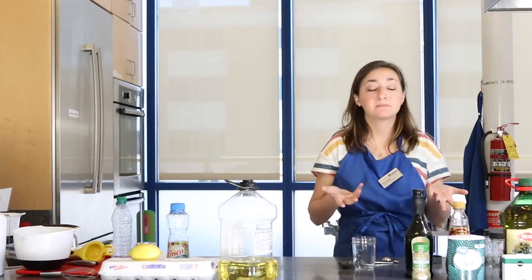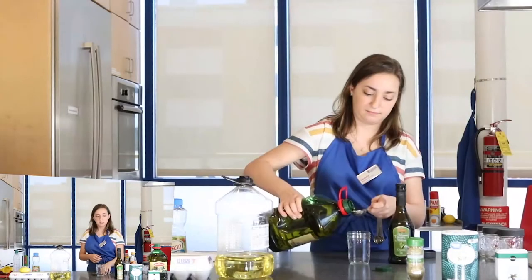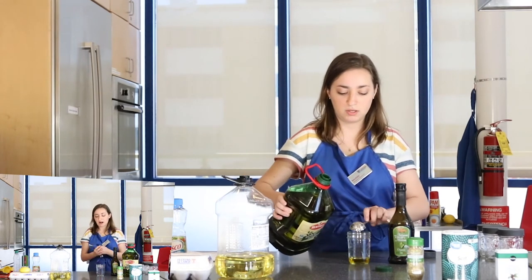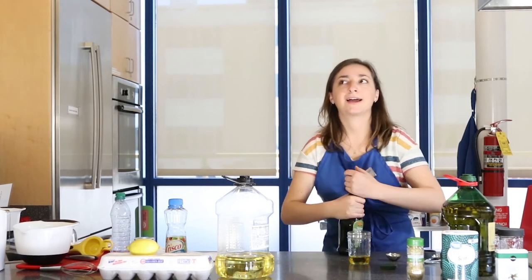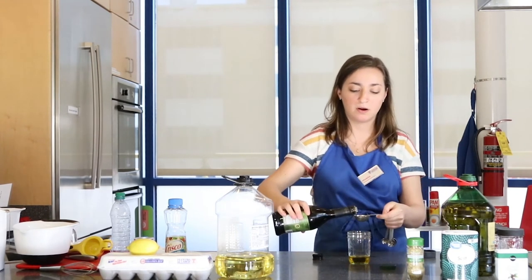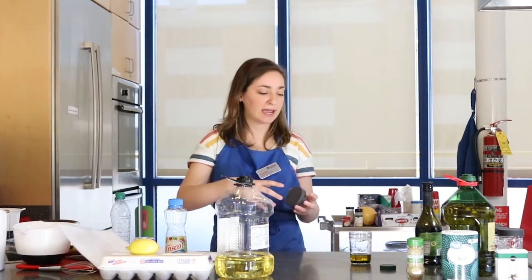Our first experiment is making a vinaigrette — that's a salad dressing. We're going to have three parts oil to one part vinegar. Today I'm going to use olive oil and balsamic vinegar, and I'm going to measure out three tablespoons of oil and one tablespoon of balsamic and put it into my jar. Now vinegar is made mostly of water, about 90%, and we're going to watch and see what happens as it mixes with the olive oil. Notice we still have a little bit of separation, but not quite the same as the water and oil. I'll put the lid on my jar tight and give it a good shake — and we've made our vinaigrette.